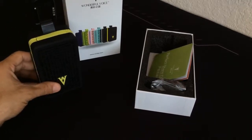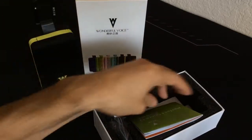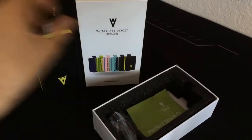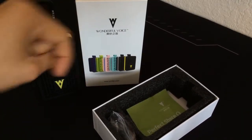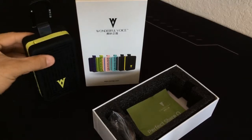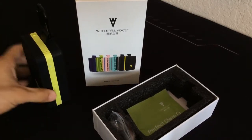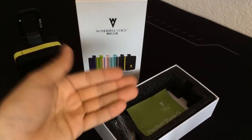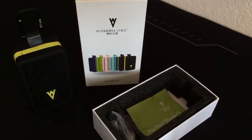Anyway, that's going to do it for my impressions of the Wonderful Voice Perfect Share Q Bluetooth speaker. Let me know what you guys think in the comments section down below. Do you think this was a good unboxing? Any suggestions for what we should check out next? Leave a like on this video and subscribe to The Coalition's YouTube channel for more videos just like this one.